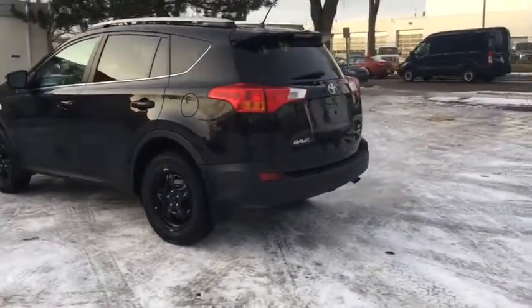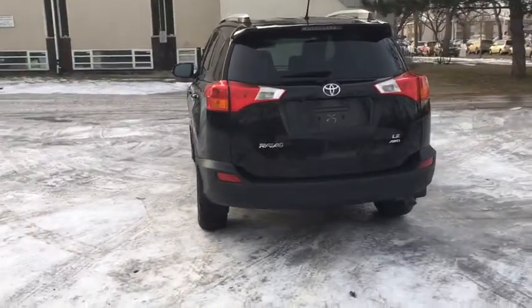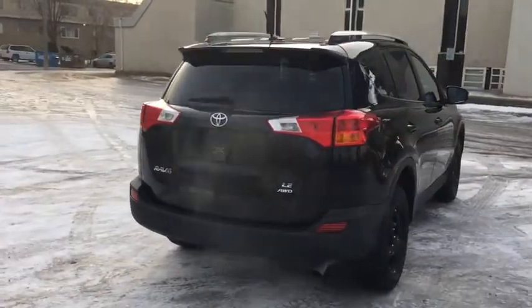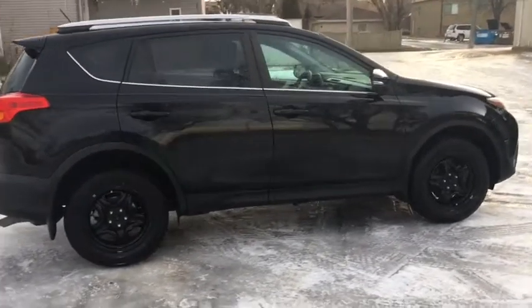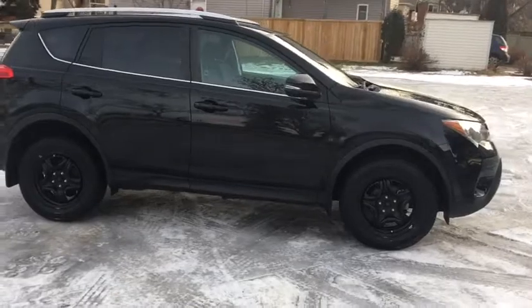Coming around the back, we actually do have a reverse camera system on this RAV4, as well as a little bit of chrome and privacy tint installed. I'm not going to be able to go over all the features on this Toyota RAV4, so if you do have any questions please contact us at WaterlooFord.com.